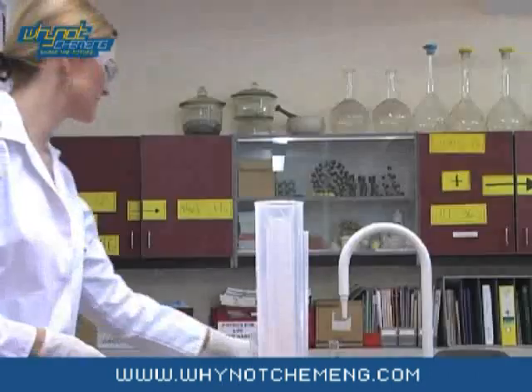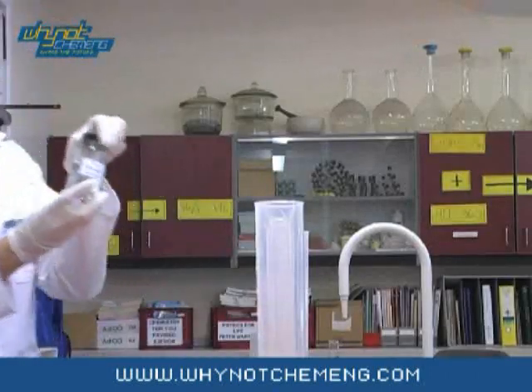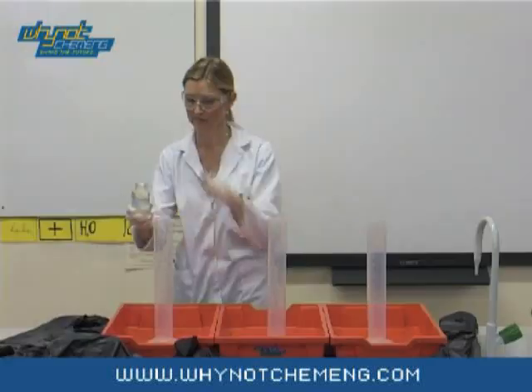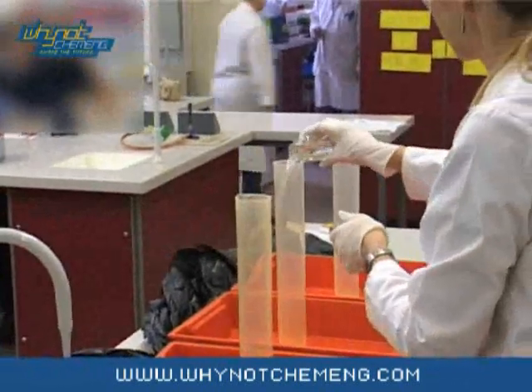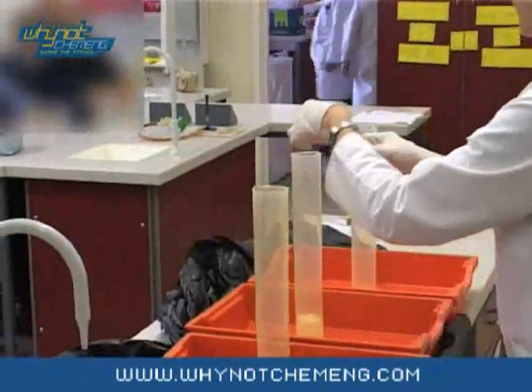This is a very messy demonstration so you will need to cover the surfaces with black bin bags and set up each cylinder in a separate tray. First, add 75ml of hydrogen peroxide 100V to each cylinder. This needs to be fresh as hydrogen peroxide has a shelf life of one year.